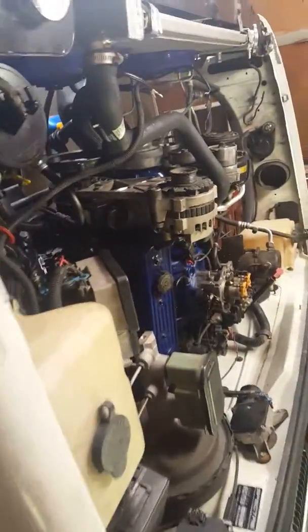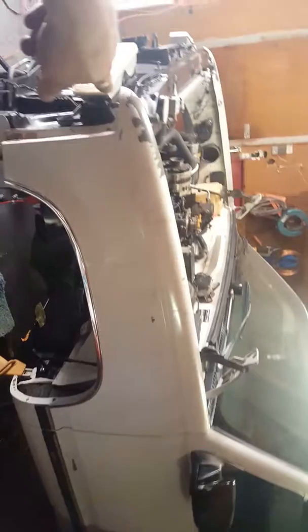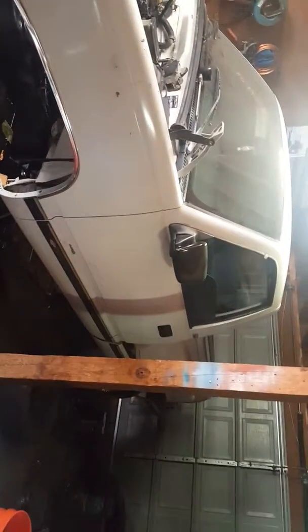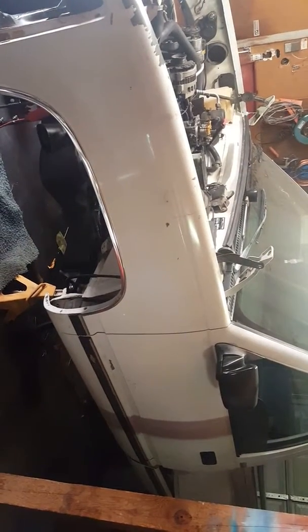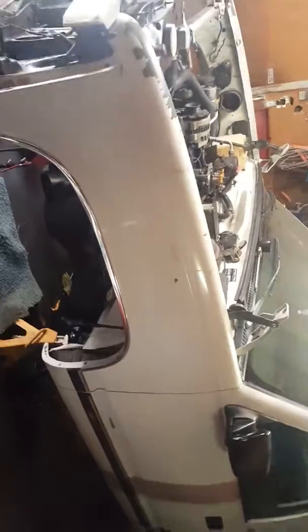I'm going to be putting this up for sale pretty soon. Going to lower it down a little bit — probably two inches in the front and four in the back to have it sit level. It's a nice step-side truck; it needs a paint job of course because that old paint peels up real easy. It's about ready to be done and it's gonna be a good little running truck — comment back if you're interested in buying it.